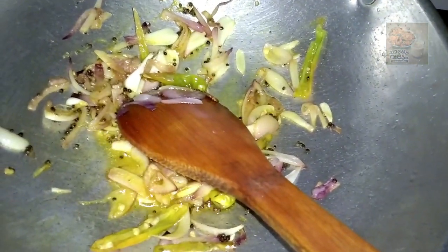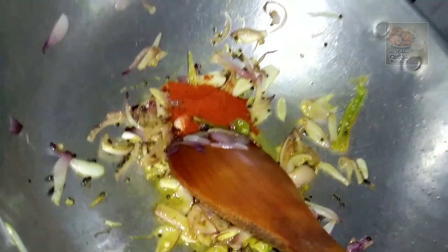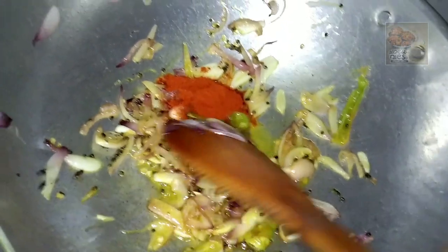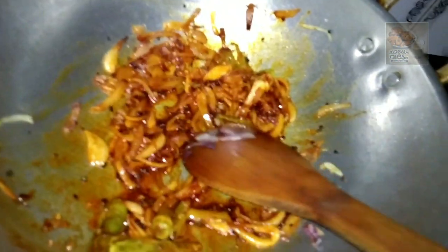If you are interested in our food, you will be able to cook it as well. If you are interested in this food, you will be able to cook it. Then we add the carrot.